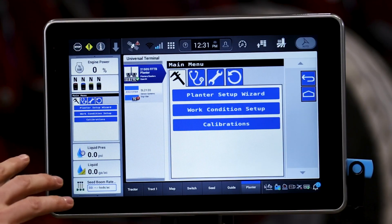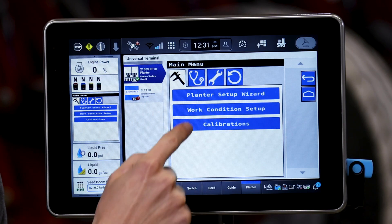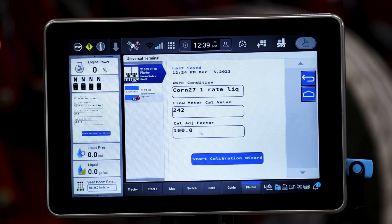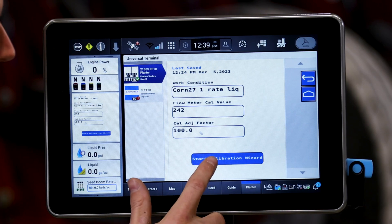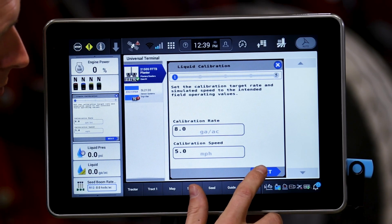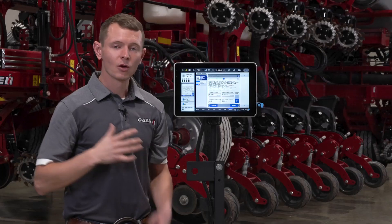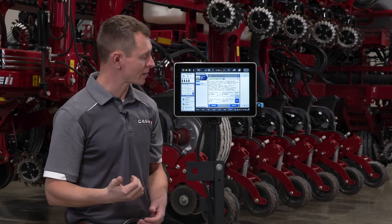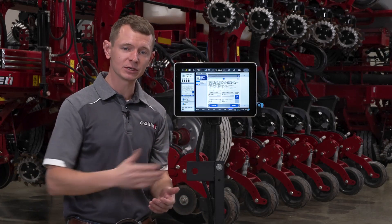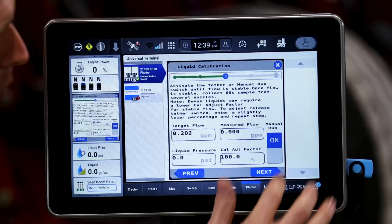Once I've identified that and adjusted the valves accordingly on the planter, I'm going to go into the three bar main menu, go to the calipers, and start calibration. After selecting our liquid cal, it's going to ask for the work condition we are currently using, and we're going to make sure that value gets saved to that current work condition. We will start the calibration by identifying what speed and rate our average application is going to be — make that as close to field application as possible. Turn on your hydraulics for your alternator to charge, and at this point we're able to turn the system on. Whether you have a tether switch to activate the system or hit your manual run, we want to make sure the system is on and primed so you have an even distribution of product through all rows. After all mechanical obstructions are cleared and everything is flowing evenly, at that point we can start our timer.